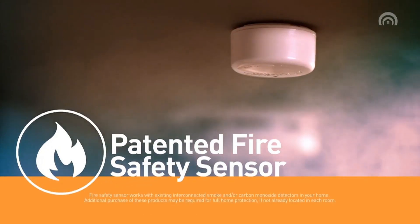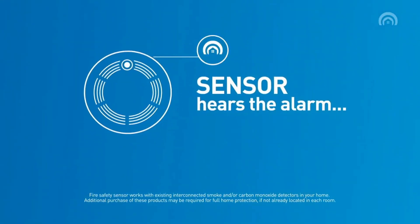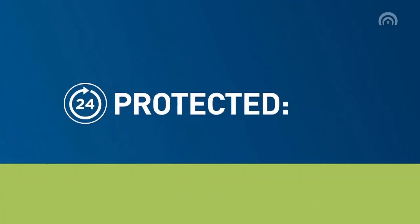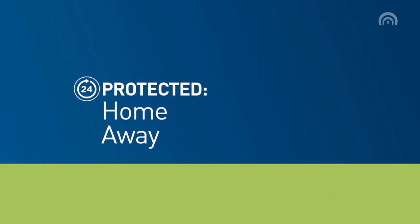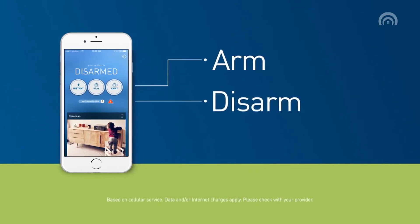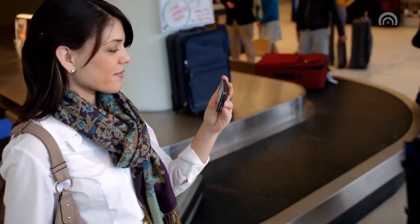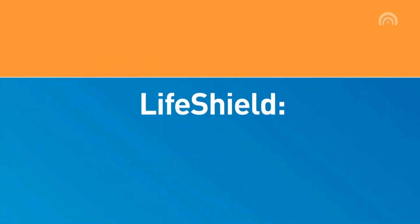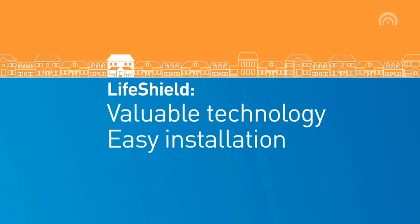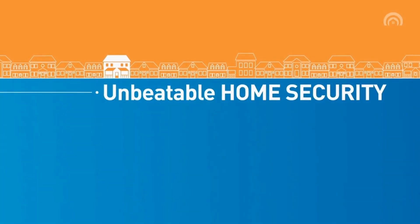Our patented fire safety sensors pick up the sound of your existing smoke and carbon monoxide detectors and notify the monitoring center so that you're protected, whether you're home or not. And every customer gets our mobile app for free, so you can arm, disarm, and access your LifeShield video camera feed from anywhere in the world. When it comes to protecting your home, you don't have to buy expensive equipment or endure complicated installations. LifeShield delivers total home security at an unbeatable value.